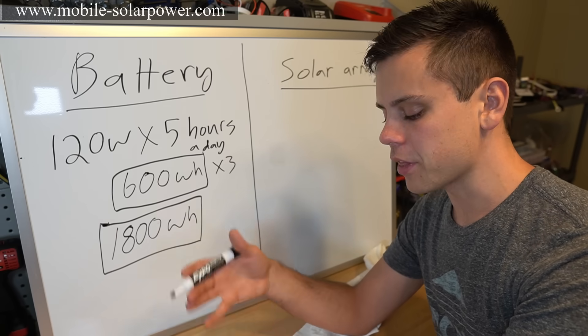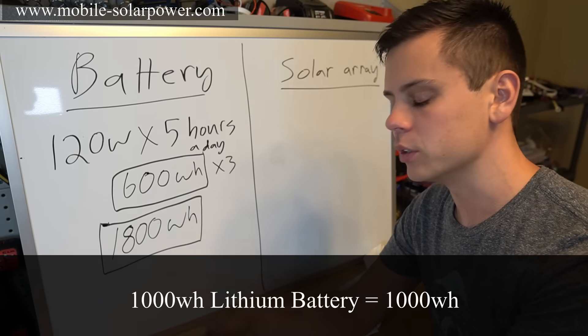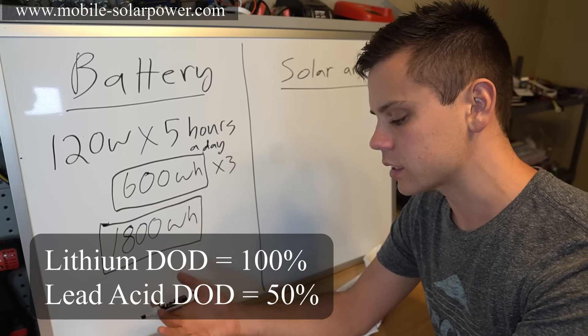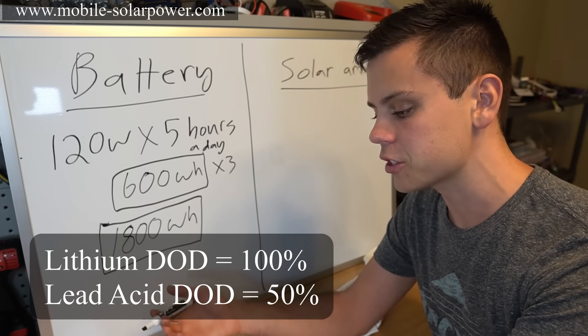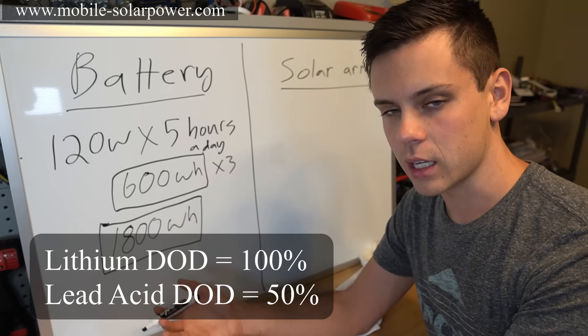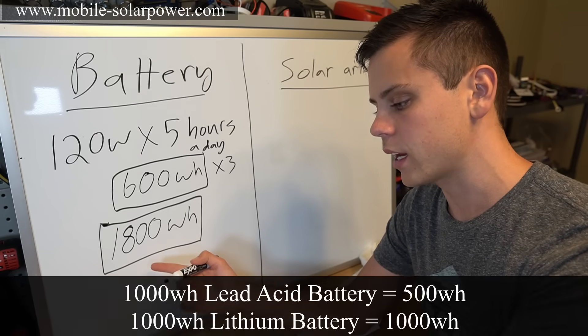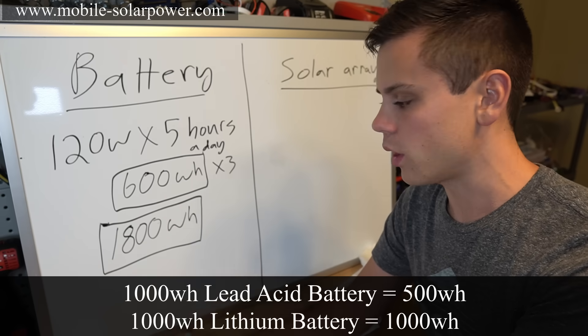Understand that a 1,000 watt-hour lithium battery will deliver 1,000 watt-hours. For lead-acid batteries the recommendation is 50% depth of discharge, meaning you can only use half the rated capacity. So a 1,000 watt-hour lead-acid battery gives you only 500 usable watt-hours.